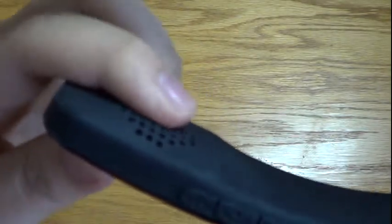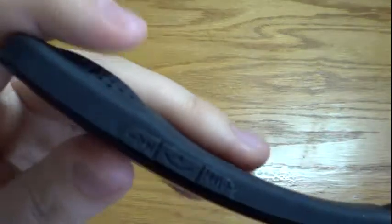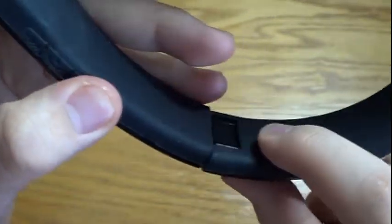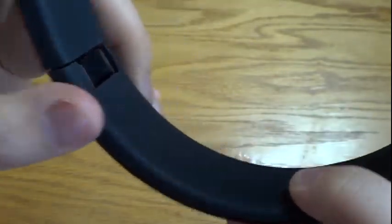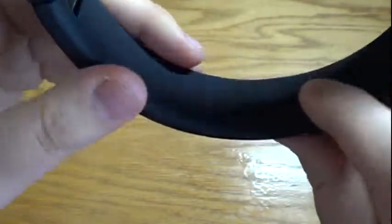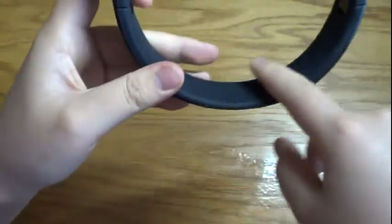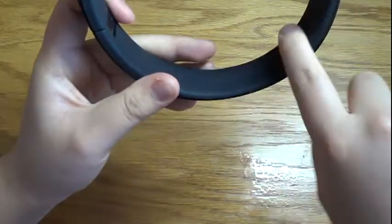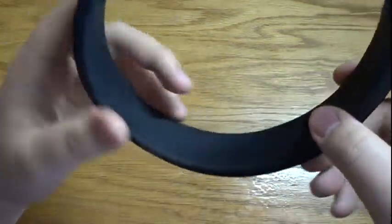The headphone has a nice mesh soft finish so it goes comfortably on your ear. Along here you'll also find the buttons, which I'll get to later. This is a matte rubber finish, so it does gather a lot of dust since the color is black. The top of the band has no foam — it's just the matte finish — but it still fits comfortably on your head.